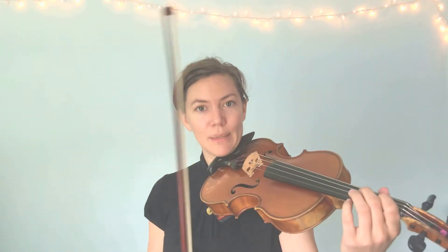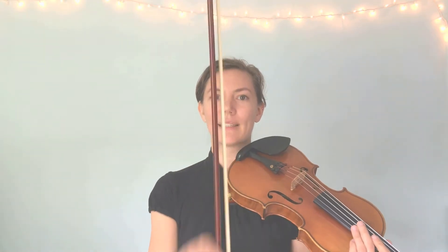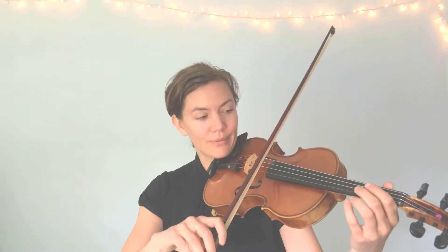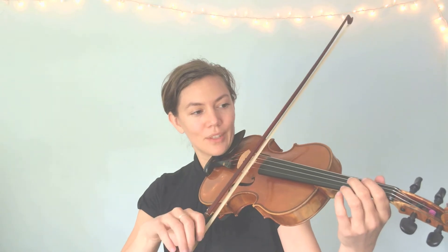With open D, remember Mississippi stop-stop goes Mississippi stop-stop. Let's do that a couple of times. So on open D, it looks like this, and if you're doing this right, you should be able to see that string make a nice vibration — it's making a little wave. Nice job. One more time on open D.